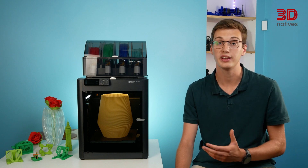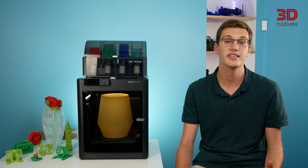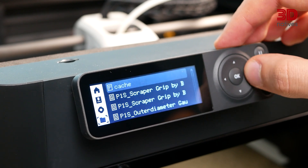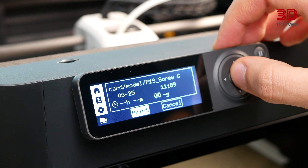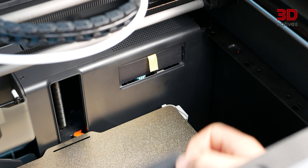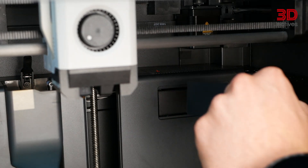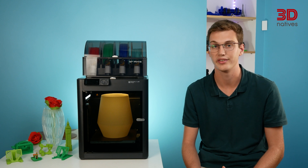The first thing you'll notice is that, contrary to the P1P, the P1S comes fully enclosed. It is made up of plastic side and back panels, as well as a glass top cover and front door. Second is that the P1S shares its simplistic monochromatic screen and button interface with the P1P, lacking the X1 series' polished colour touchscreen. However, the P1S includes a few benefits over the P1P: it comes with the auxiliary parts cooling fan, a chamber temperature regulator fan, and an activated carbon air filter, which are all also found on the X1 printers.